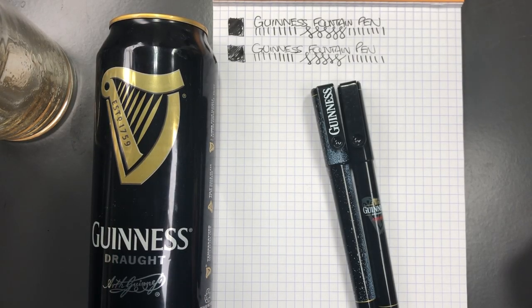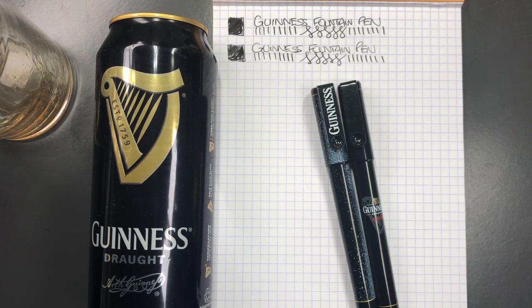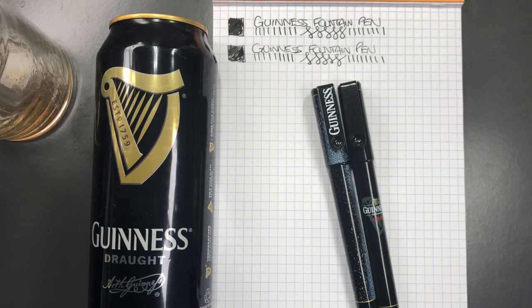That's my Guinness finished! Thanks for watching — please like, comment, and subscribe, and I'll see you on the next pen video. Bye!